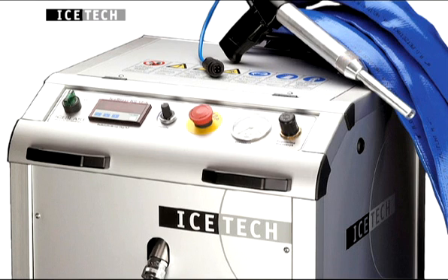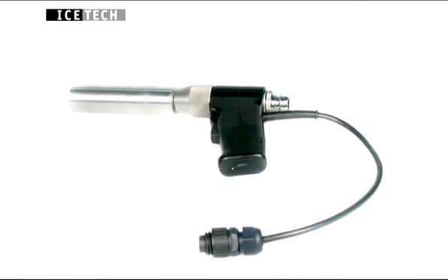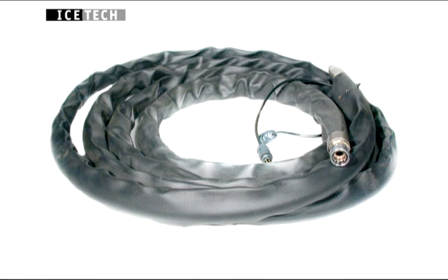Ice-Blast KG12 is suitable for companies that have a limited number of short cleaning tasks. The dry ice tank has a capacity of 12 kilos. The KG12 Ice-Blast machine comes complete with an ergonomic blasting gun and 7.5 meters of hose.